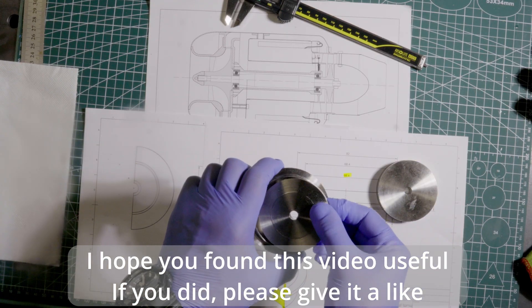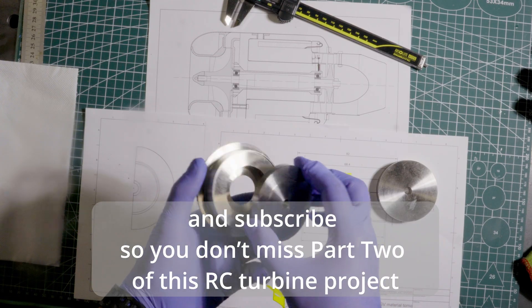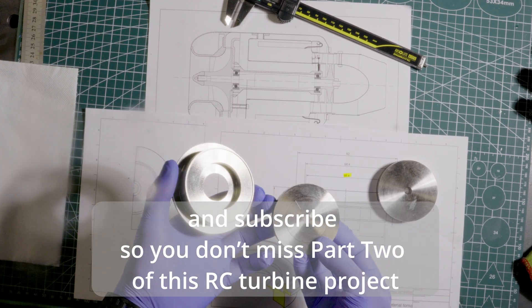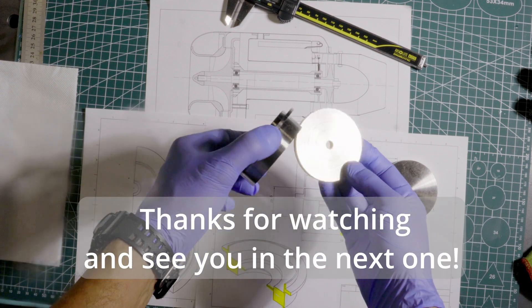I hope you found this video useful. If you did, please give it a like and subscribe so you don't miss part two of this RC turbine project. Thanks for watching, and see you in the next one.